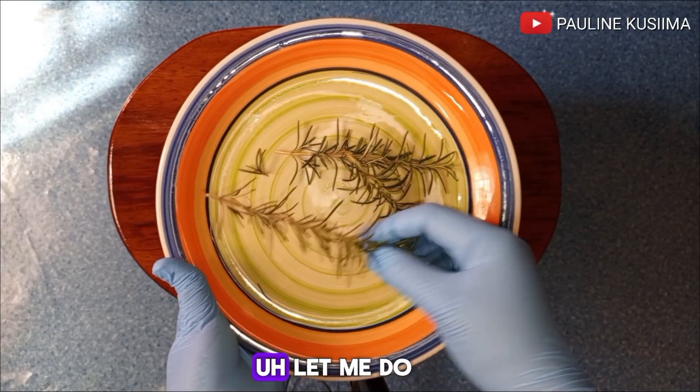Rosemary also helps a lot in treating scalp issues like dandruff and itchiness, which will leave your scalp healthy and help in growing strong and healthy hair. Finally, this rosemary water will help a lot in thickening and strengthening your hair follicles.